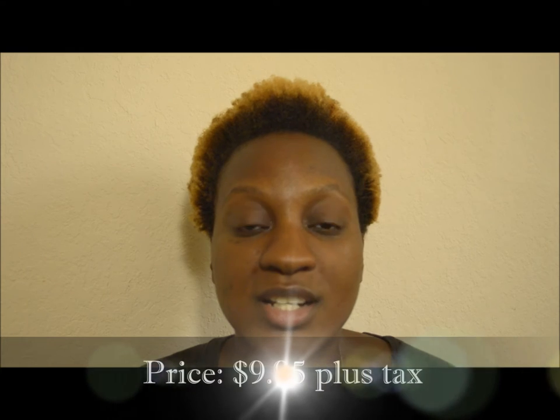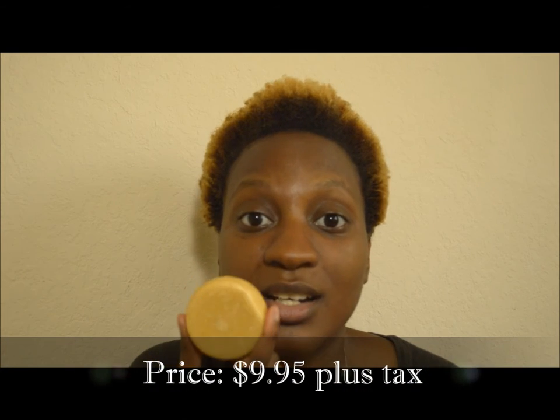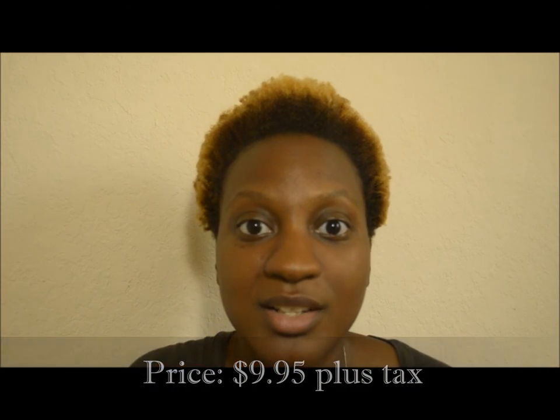It smells really good, by the way. You can find this at a nearby Lush handmade cosmetic store, or you can find this online for exactly $9.95 plus tax — at least that's what I know. The price might have changed on the website; I'll put it in the description and let you know.